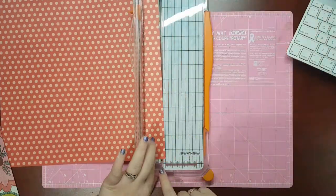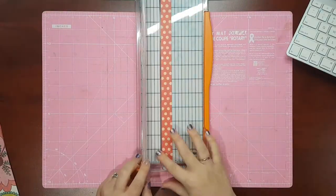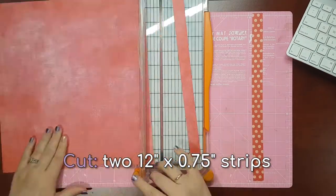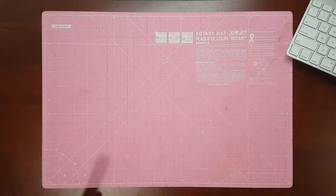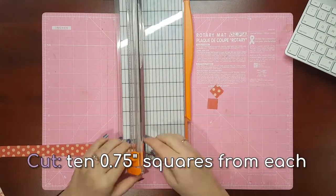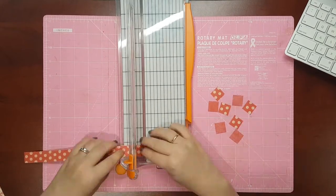The approximate size of the embellishment will be 6 inches wide by 5 and a half inches tall, depending on how much you space out your pieces. Use a paper cutter to cut out two different patterned but coordinating strips, 3 quarters of an inch wide each. Cut down those strips into 3 quarter inch squares. You'll need 10 squares out of each colour to make this heart shaped design.